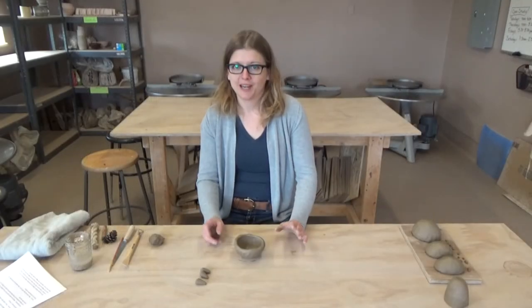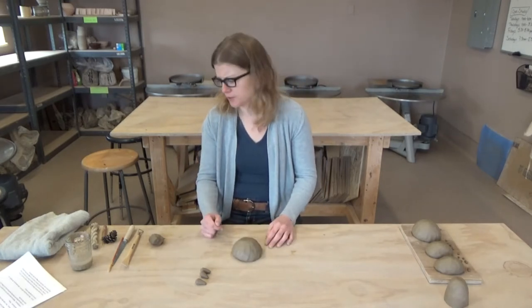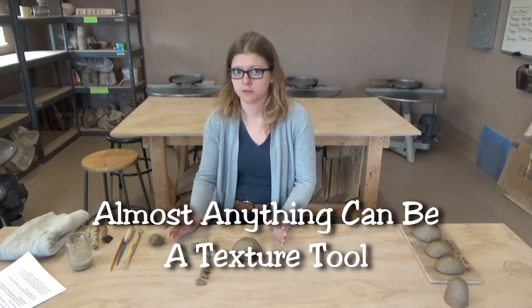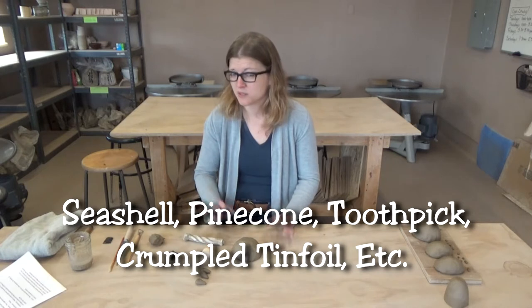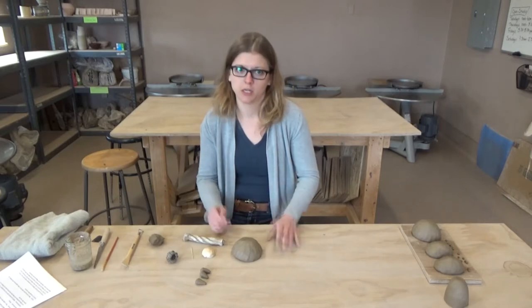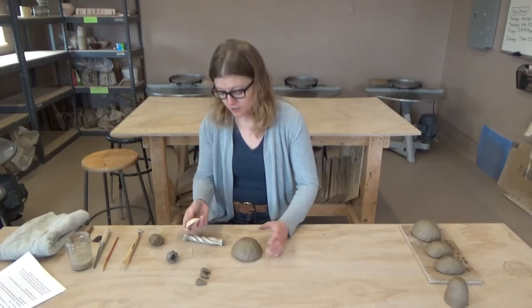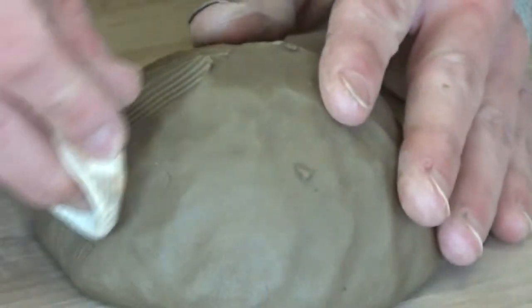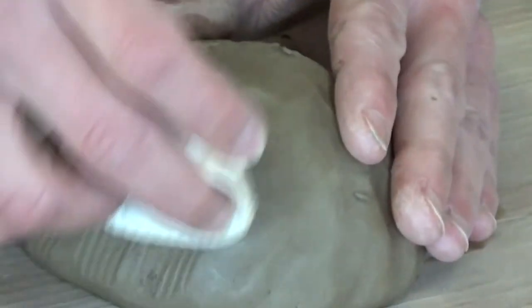Now would be a great time if you'd like to add any texture to your piece — any markings, patterns, or things of that nature. The clay is still pretty wet, so we could use any number of things to add texture. These can be things you find in your yard or around your house. You could also just draw on things with a toothpick. This is really your time to shine creatively. You can see now that adding this texture is getting rid of those finger marks on the pot.